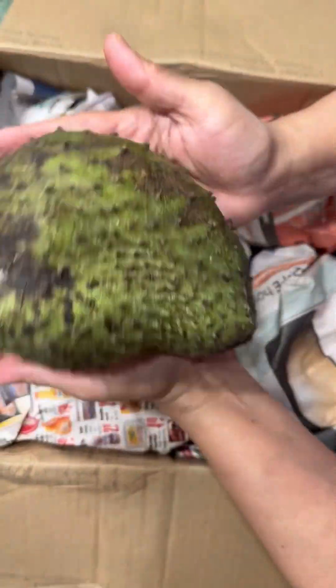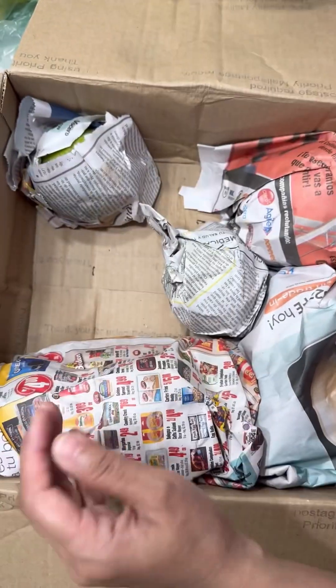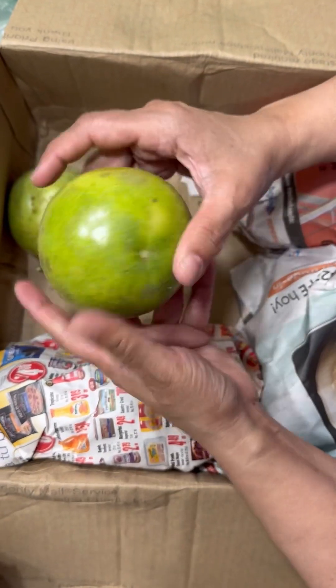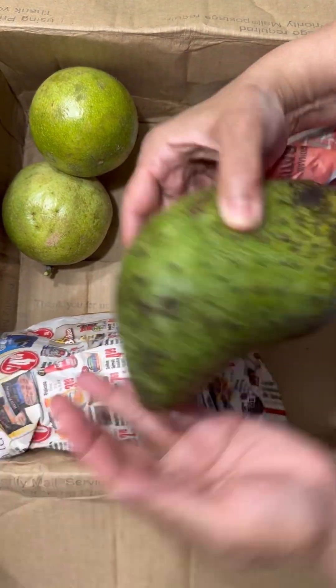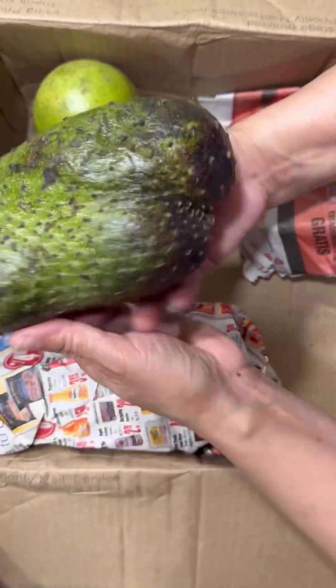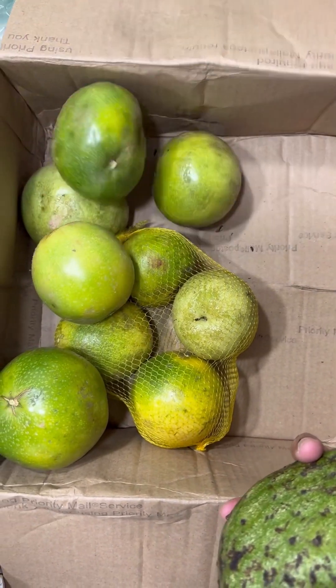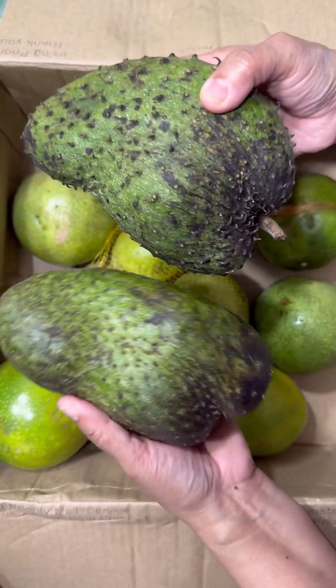You all know what this is — this is a guayabana, or soursop. I'm forgetting, what's wrong with me? I'm an island girl! More passion fruit — these are very big, strange-looking passion fruit. I know the yellow one and that lovely one. Oh look, another one! This one is soft, this one is ready to be eaten. And more passion fruit — these are some huge passion fruit, wow!